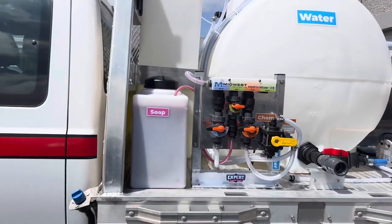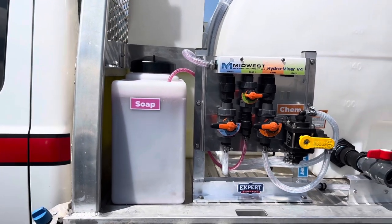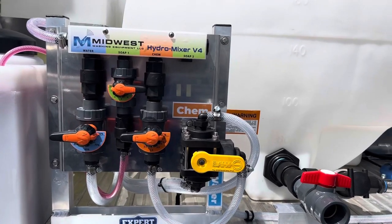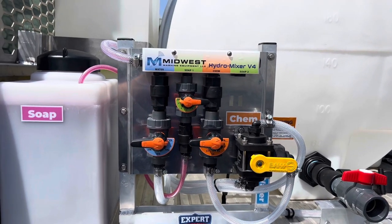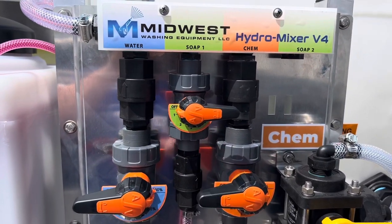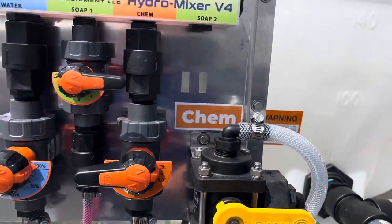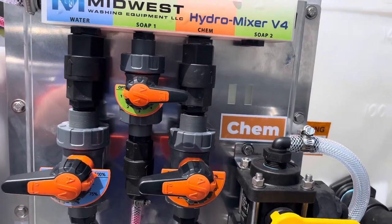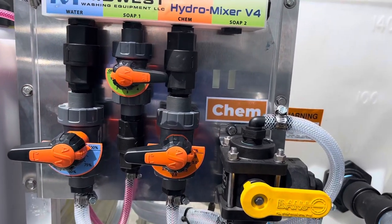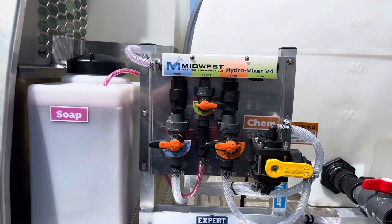We'll jump right into the heart and soul of this thing. So full soft wash system. Got the soap tank there. We have our oversized mixing system with the rinse valve there that rinses out the bleach. So you're able to run water, soap, bleach. When you turn the valve here you can see it says chem and water. We're able to turn this valve into water — turn the soap off and turn the water all the way on. Bleach all the way on, and then the bleach pulls water. Nice little system where we can preserve the pump and the mixing station.